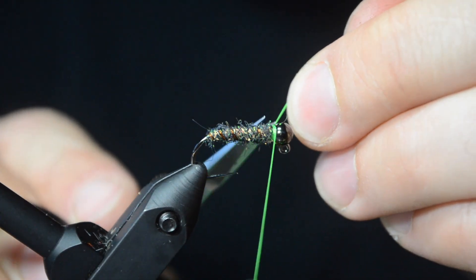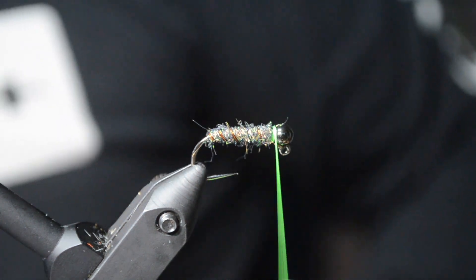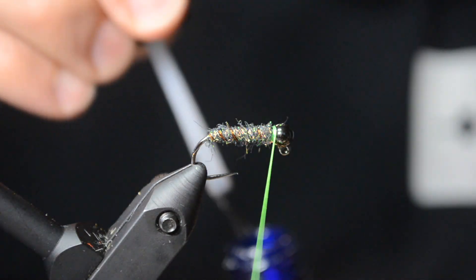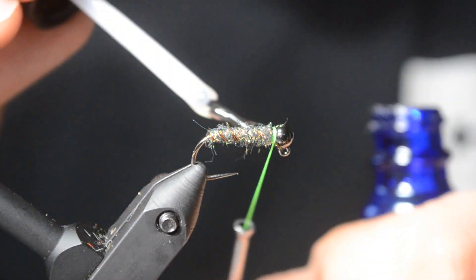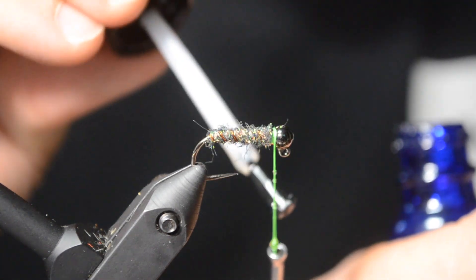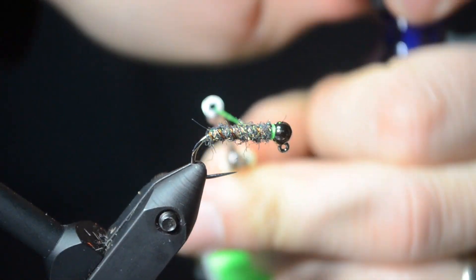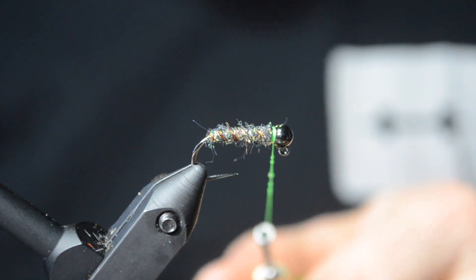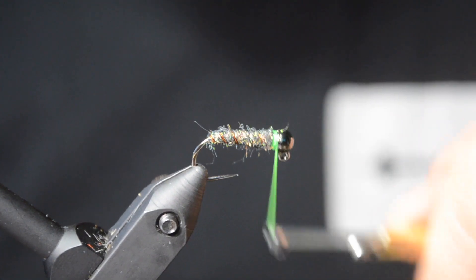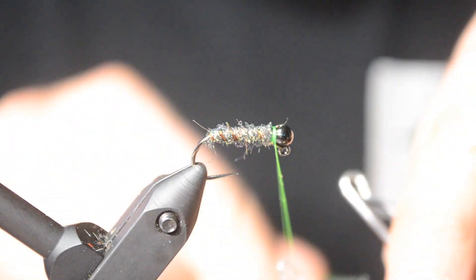I've caught some really big fish on case caddis. You always want to keep an eye on the drift. Oftentimes if you pump the throat of a trout — not its stomach, but its throat — you want to see what it's recently eaten, not what it ate yesterday. You'll see a bunch of pebbles come up — those are case caddis. You kind of got to think outside the box a little bit with these. But oftentimes, just by walking in the stream, you can see them.